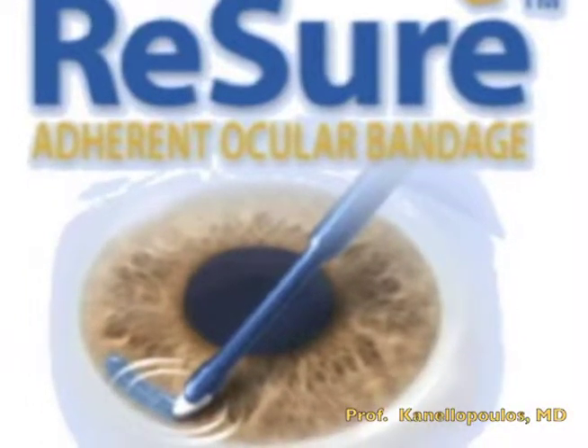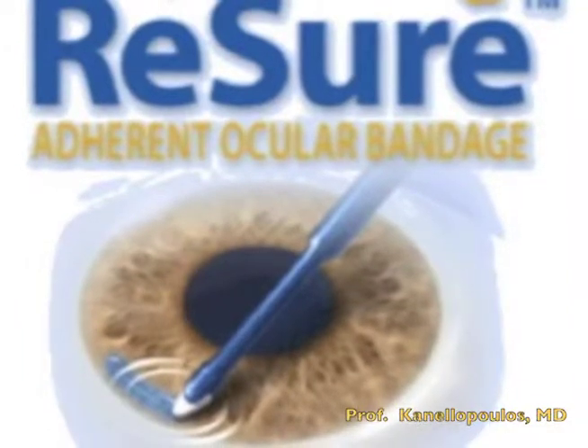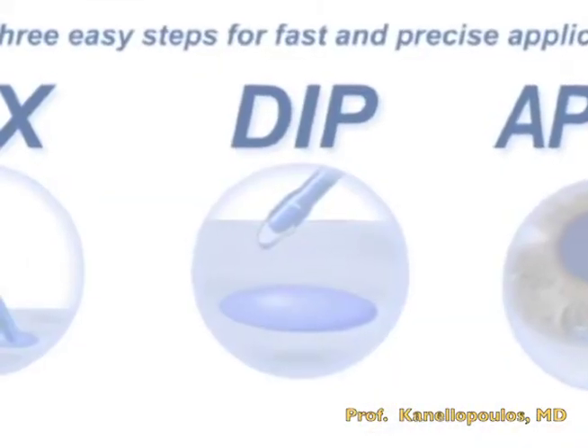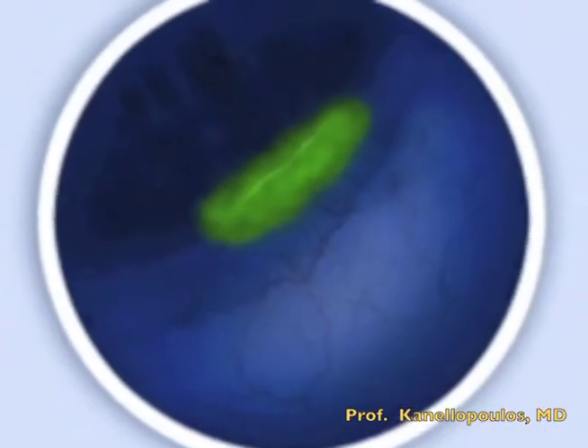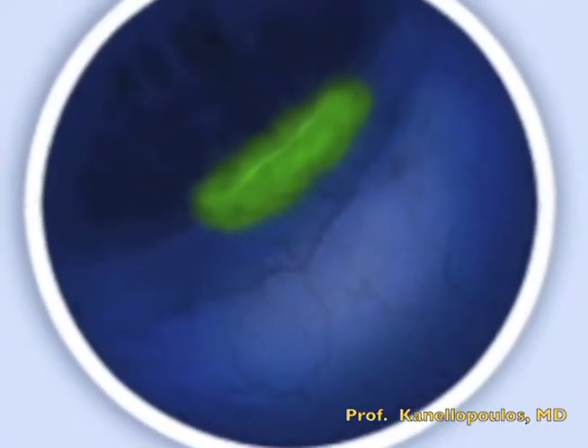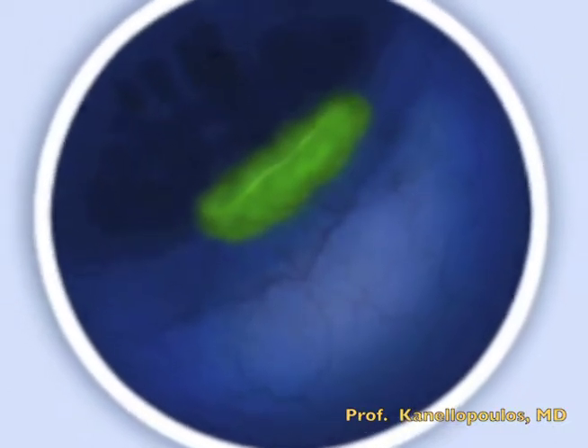Resure is a product that has CE-Mark but is not FDA approved yet. It is an adherent ocular bandage that is mixed in the operating room. A spear sponge is used to apply it right on the incision. It has to be dry, and this seals the incision for several days.